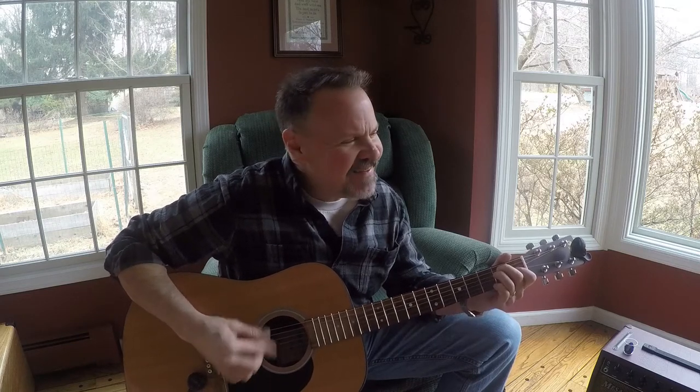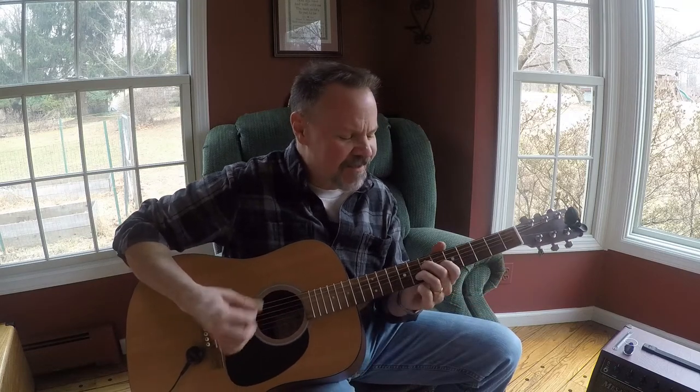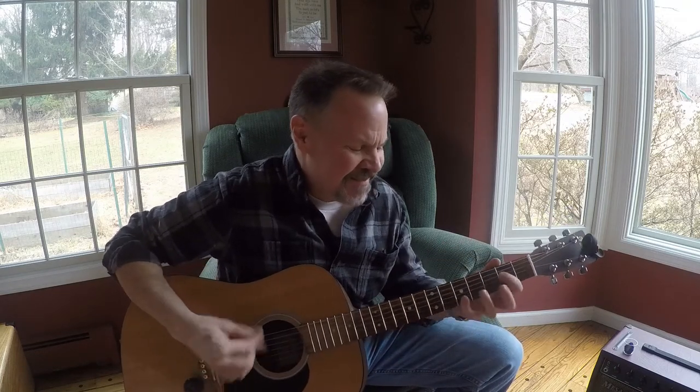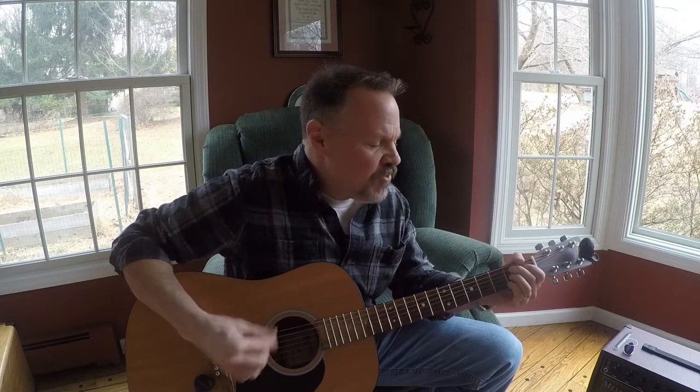Well, I hear the train a-comin', it's rollin' round the bend, and I ain't seen the sunshine since I don't know when. Well I'm stuck in Folsom Prison, but I keep strannin' on it. That train keeps rollin', and I'm down to sand it.